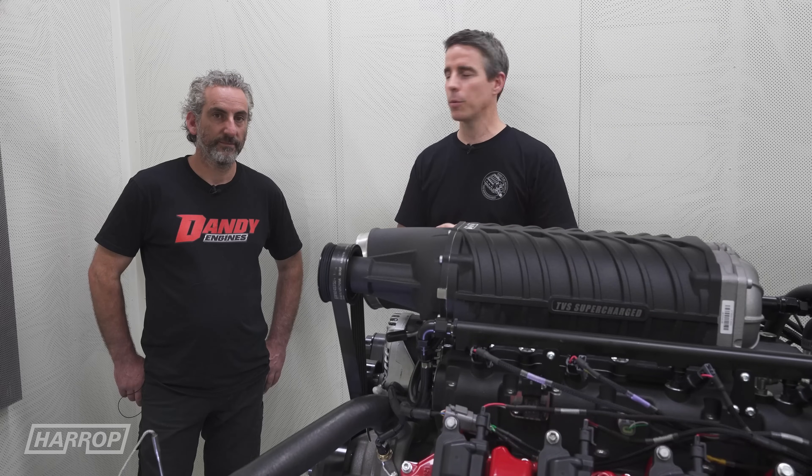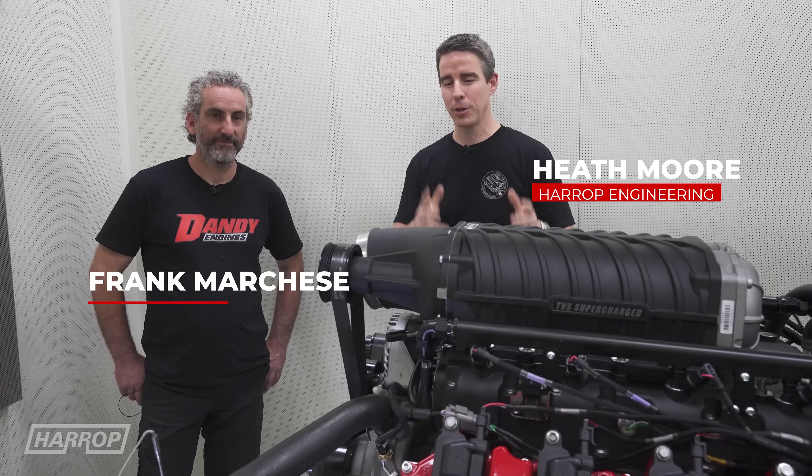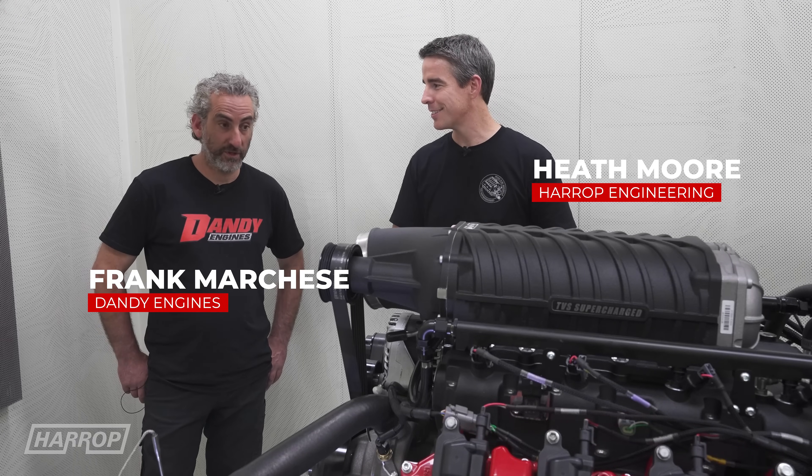Welcome back for an all-new product preview with Frank from D&D Engines. We've been on the dyno today making some numbers, and these things are pretty impressive.